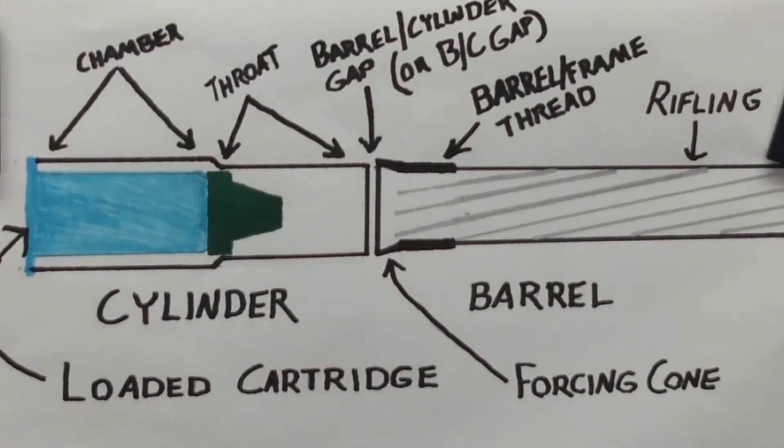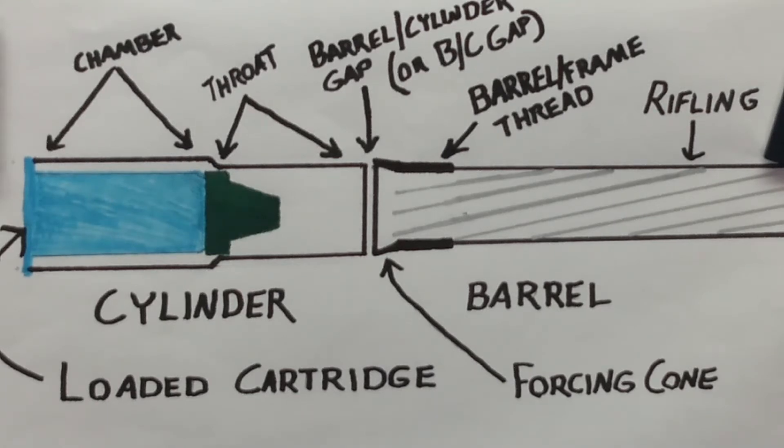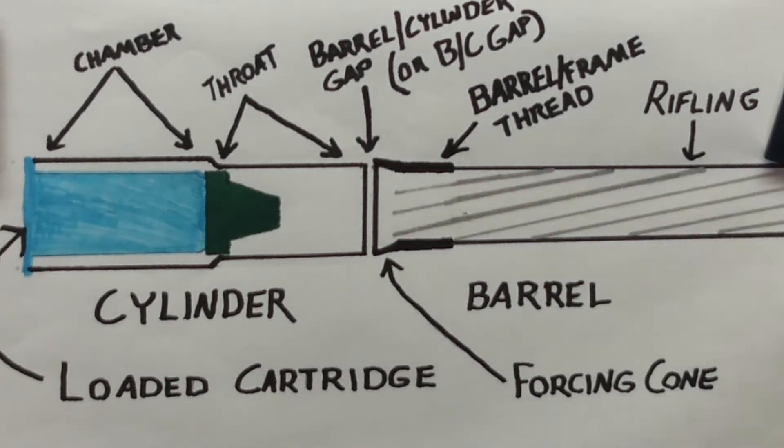Now as revolver shooters — cast bullet hand loaders of revolvers — one thing that is going to make this separate from dealing with auto loaders and rifles is something called a barrel thread restriction. But once we're past that, we're pretty much home free for any kind of rifled barrel, whether it be rifle, bolt action, lever action, auto loading, handguns, auto loading handguns, revolvers, single shots — you name it. If it's a rifled barrel, once we get past this little area we are home free into the lands and grooves, starting our spin out the muzzle end of the barrel.